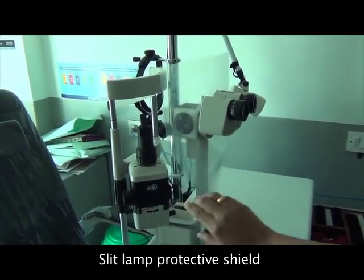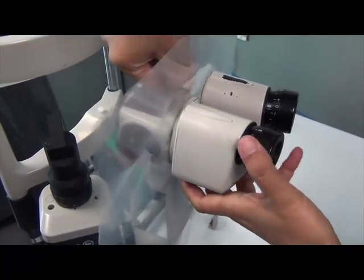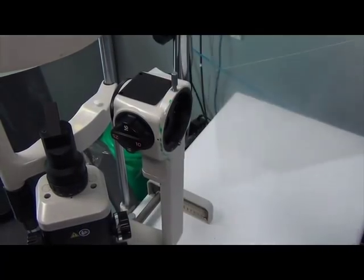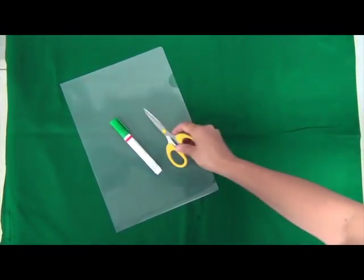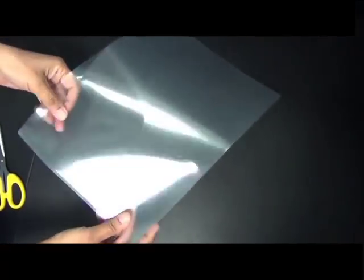This is a slit lamp protective shield that I created out of a simple plastic file, and the reason I used that is because it's a flexible material. I have loosened the screw that connects the eyepiece to the rest of the slit lamp. The materials required are: a simple flexible file folder made of plastic, a marker pen, a scissor, and a blade.